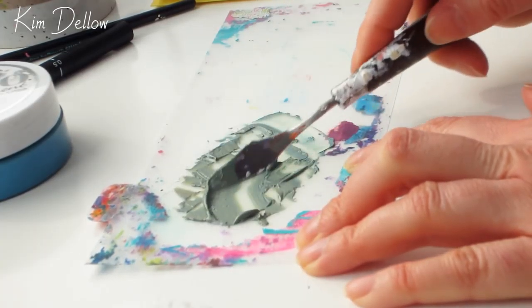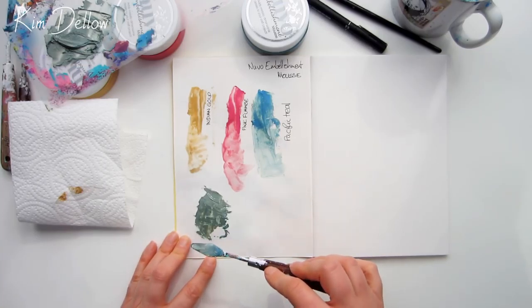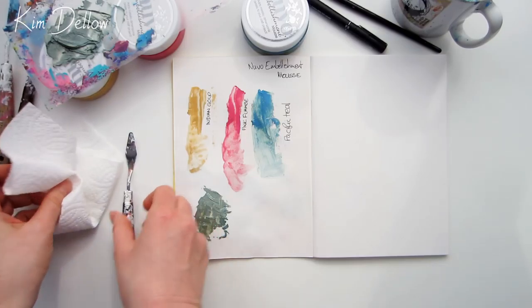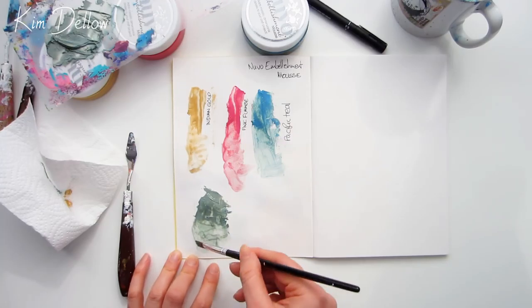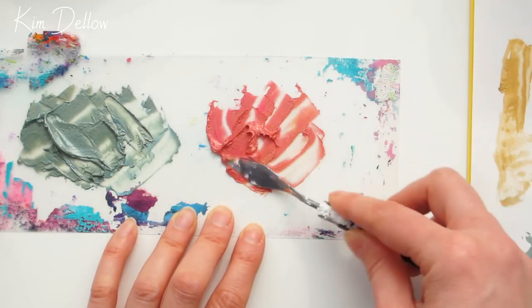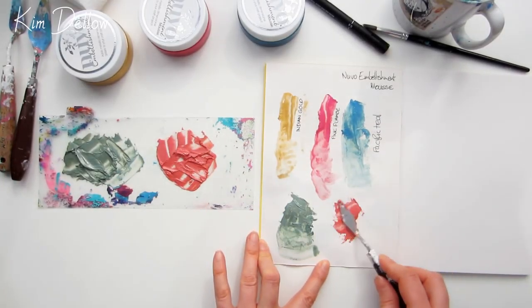If you've ever found unexpected results when mixing, that's why — it can be pretty frustrating sometimes, but it's all part of the new product learning curve. I was super interested to see how these fared. Yellow and blue starts off looking a little gray, but as we mix it becomes a rather nice olive — okay, I can live with that. I've also noticed that as you work it the mousse becomes less crumbly and is nice and smooth, almost liquidy. Then trying Indian Gold with Pink Flambe, I get a lovely coral color which is another one of my favorites — thumbs up for that one.